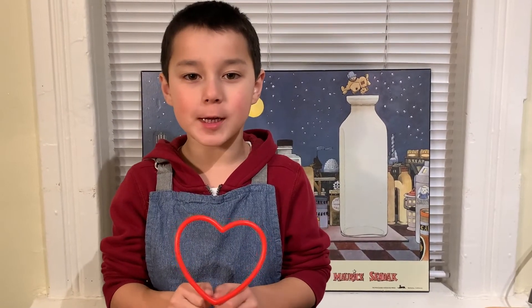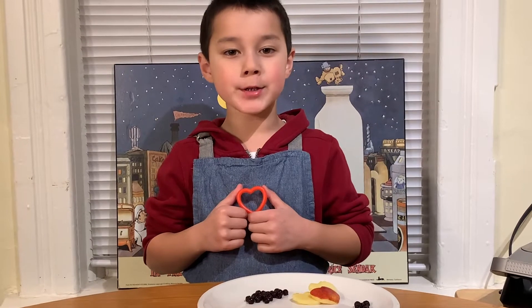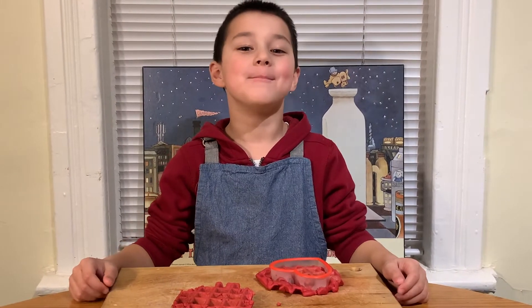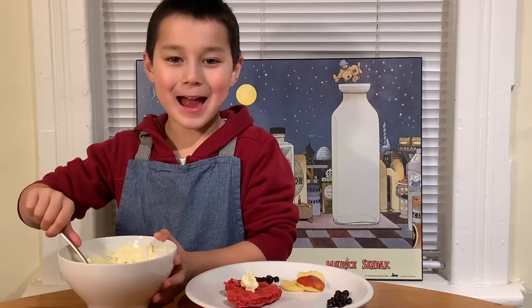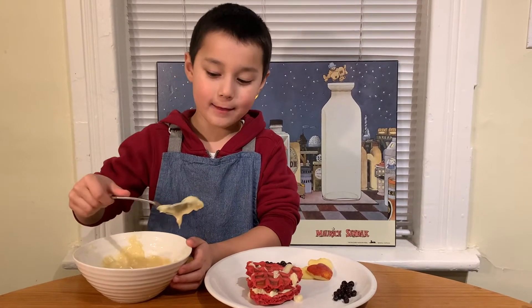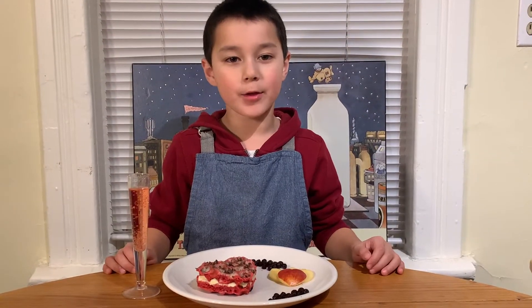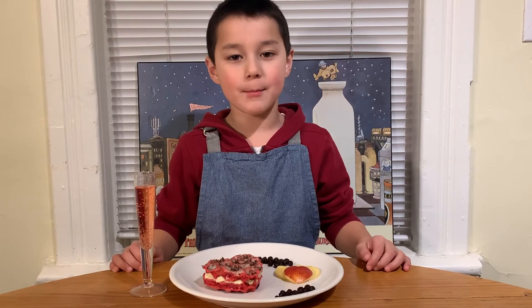I have heart-shaped cookie cutters, and I'm going to make my waffles heart-shaped with them. For decoration, I also slice some apples with it. They're ready, so I'm making hearts. I'm putting on the mascarpone. I'm putting on the lid. And now, for the icing. Finally, just for fun, I'm sprinkling on some chocolate shavings. You can pair this with Prosecco, but for my valentine, sparkling strawberry juice.